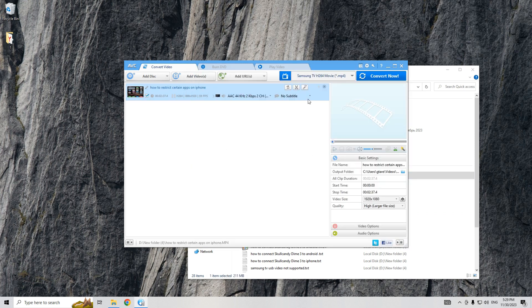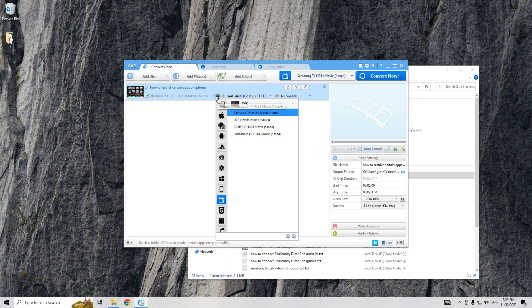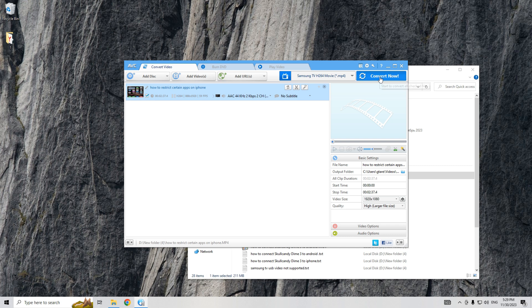Select Samsung TV as the target device, then convert. Now transfer the new converted file to a USB flash drive. That's it — now you know how to fix Samsung TV USB video not supported.